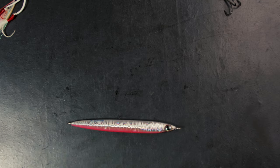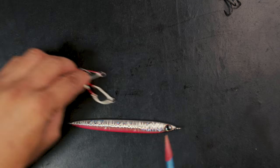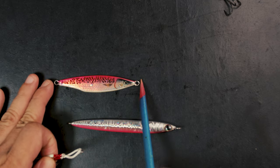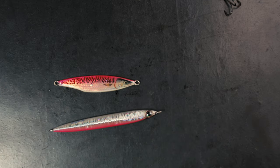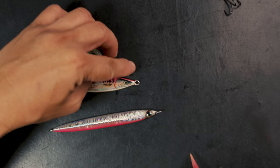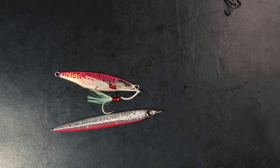So if your jig doesn't have an assist hook at the back and it's sliding backwards or dropping down, chances are you're going to miss that fish. There are some jigs where it's better to not put something on the bottom — for example, if you are fast jigging and the direction is always heading up, and you're using a short jig as opposed to a long sliding jig, it's better to just have the assist hook on top.